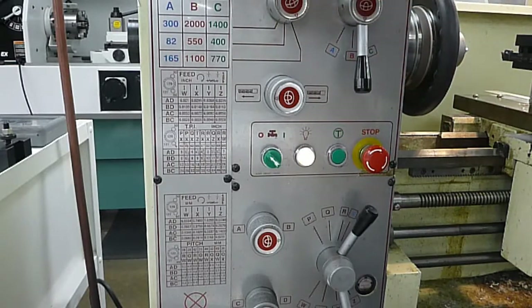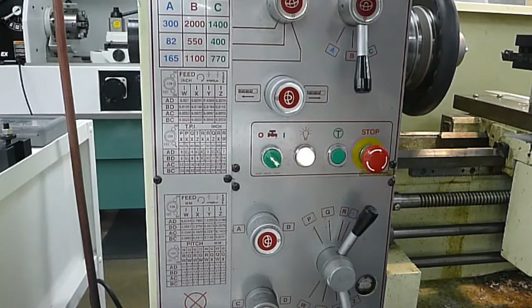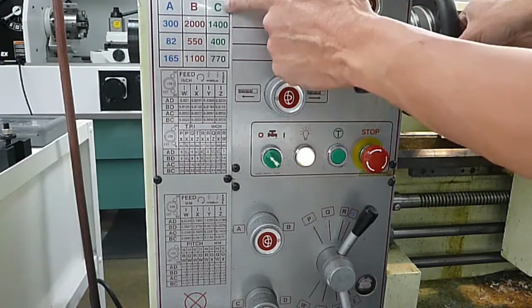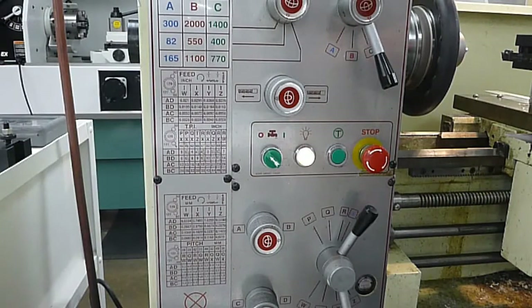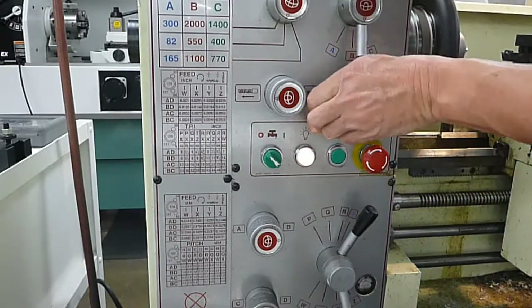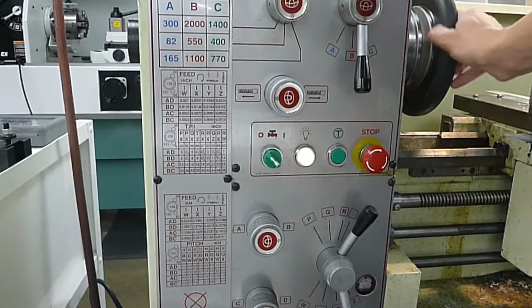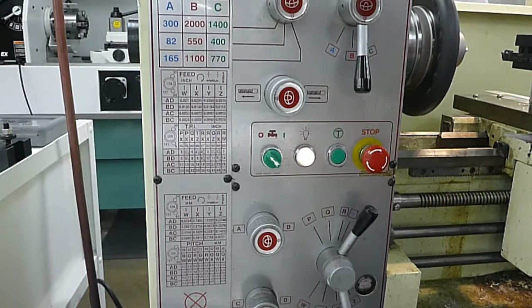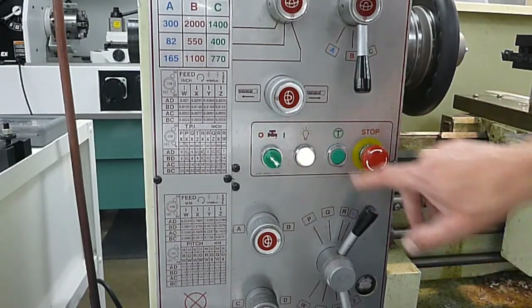To change speed — say we want to go to 1400 RPMs — make sure this lever is pointed over there. Sometimes you have to move the spindle around a little bit to make it go into gear, and make sure we're on C. So now it's set at 1400 RPMs. For your mandrel in ME13, you're probably going to be using about 1100 RPMs, so that should be set at B in the middle and then set to this position. Move the spindle slightly by hand to make sure it goes in. You can test it with this button to make sure it's in gear properly. This is the emergency stop button — if it's engaged, you won't be able to start it. You have to rotate the switch until it pops out, and then it should work.